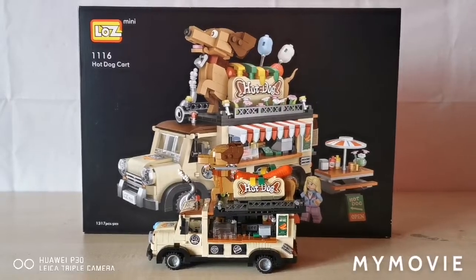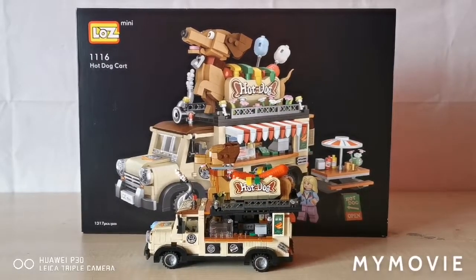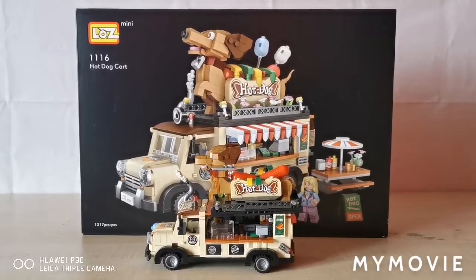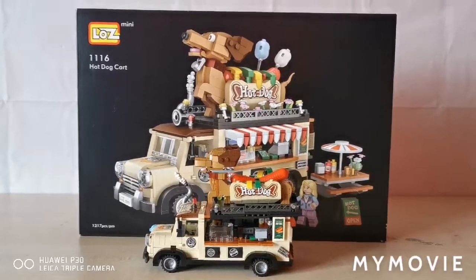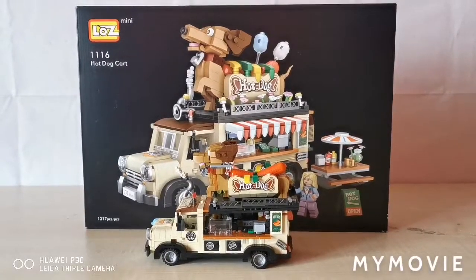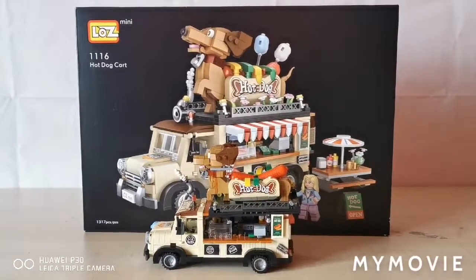That's unfortunately the end of our video. Please like and subscribe and we'll be the happiest kids in the world. My review is 3 out of 5 because it keeps breaking — the dog piece — and there are too many pieces that don't come with numbered bags, which is a big shame. But other than that, it's a pretty cool set, very small. Anyway guys, I'll see you later. Bye!